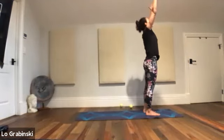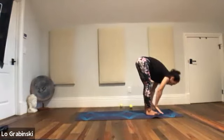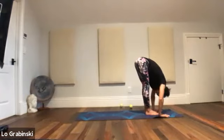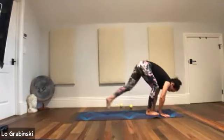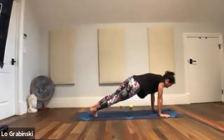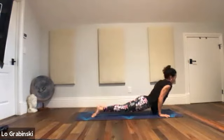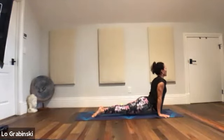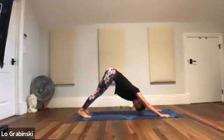Inhale — come all the way back up, palms meet at the top. Through the center of the heart, all the way back down. Lengthen the spine halfway forward, step it back or jump back. Plank. Chaturanga — elbows over wrists, on top of toes. Up dog — navel tight, kegel in. Downward dog.